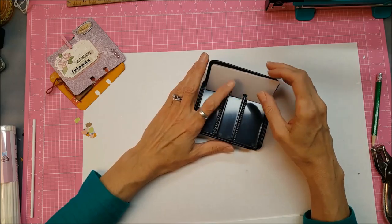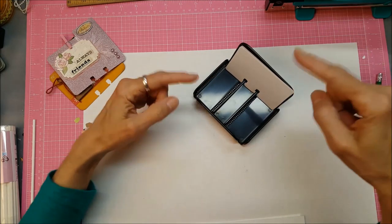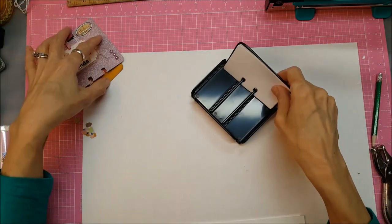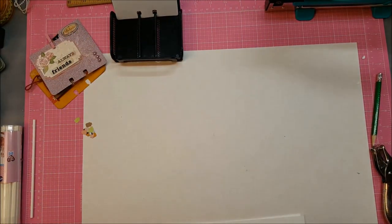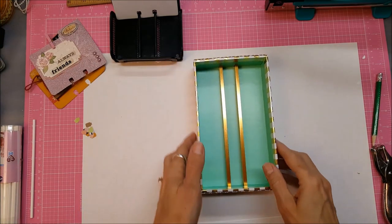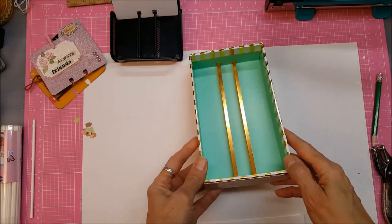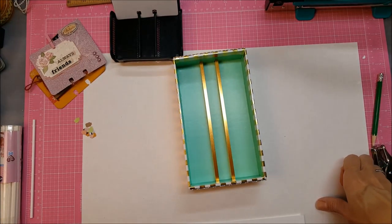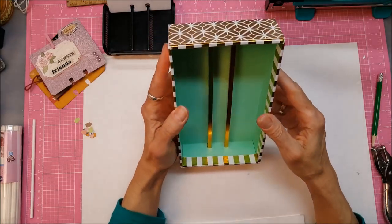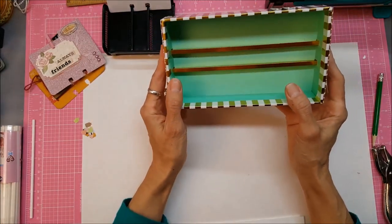These are called the tray version. There's also the rotary kind where all the cards go all the way around and you can spin it. Heidi Swapp also has a tray and a rotary version. I've seen all her Memory Decks products on clearance at Joann's this week.